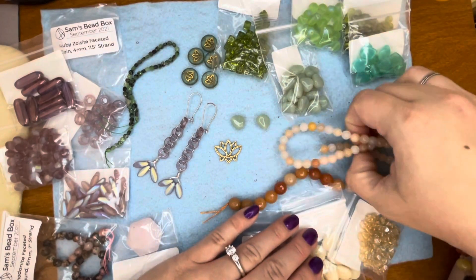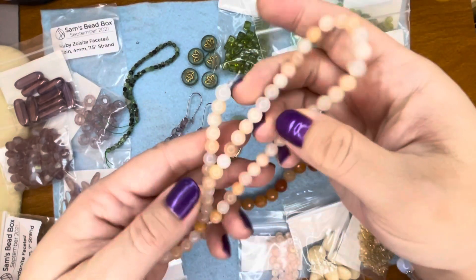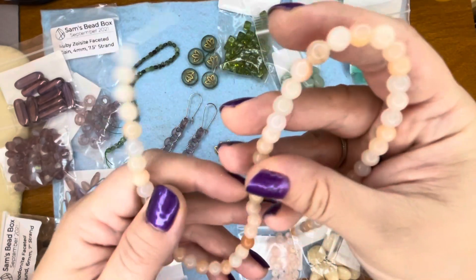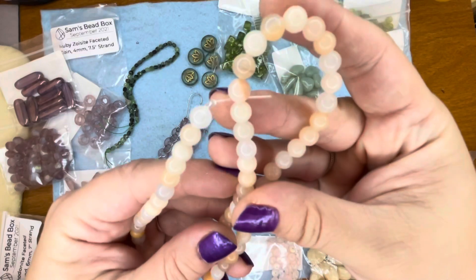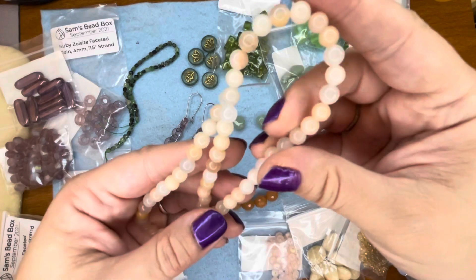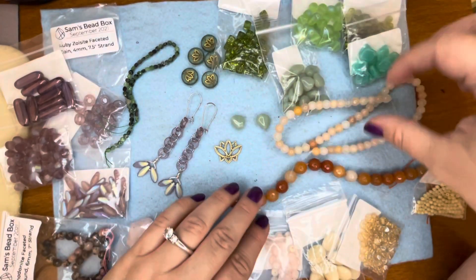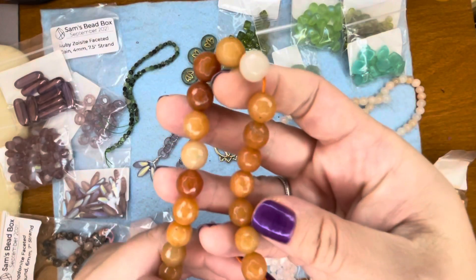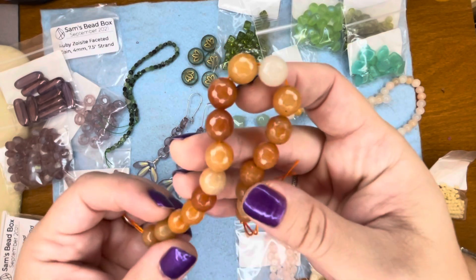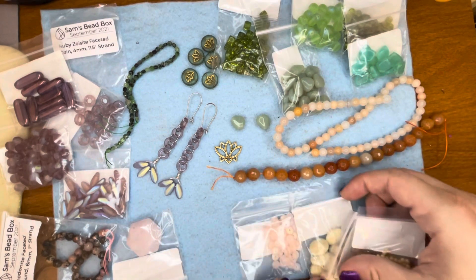And then we have some adventurine, which is really, really pretty. I've only ever worked with green adventurine, so it was fun to get this one. This kind of reminds me of peach moonstone, although the moonstone has a little bit more of a flash to it. Those are pretty, and then we have some red adventurine faceted rounds — very shiny with a fall tone to that color.